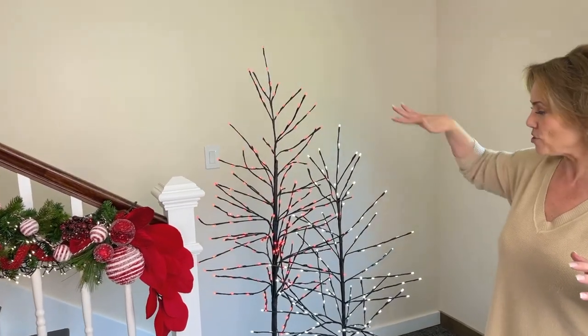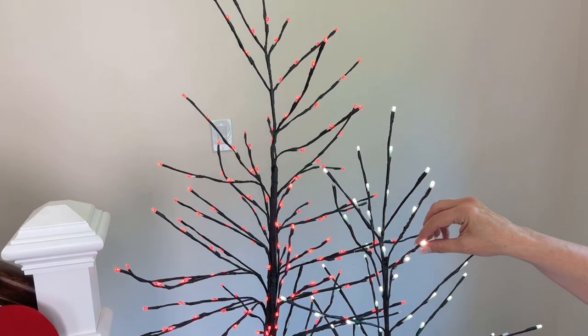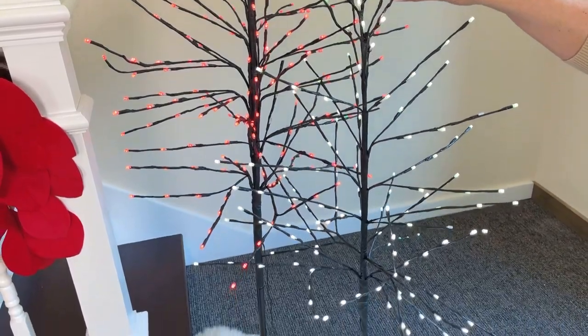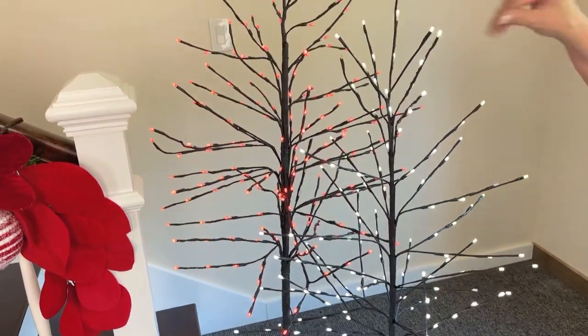Don't forget we also have these trees that are going to be great. They change to so many different colors and modes — you can use them every year and never even use all the colors and modes. They're made for indoors or out so you don't have to worry about them.